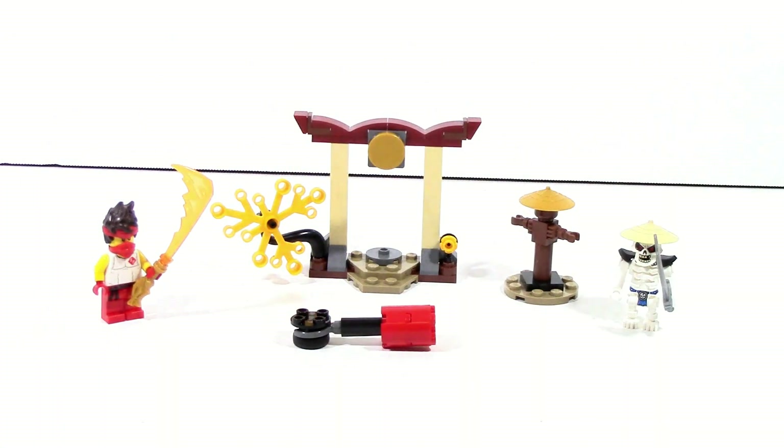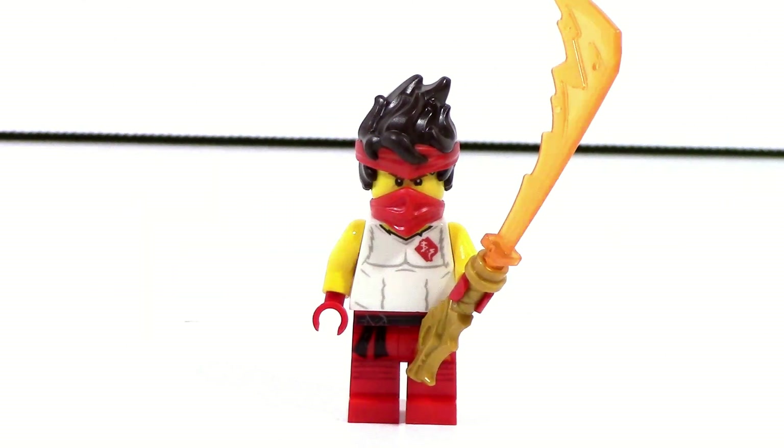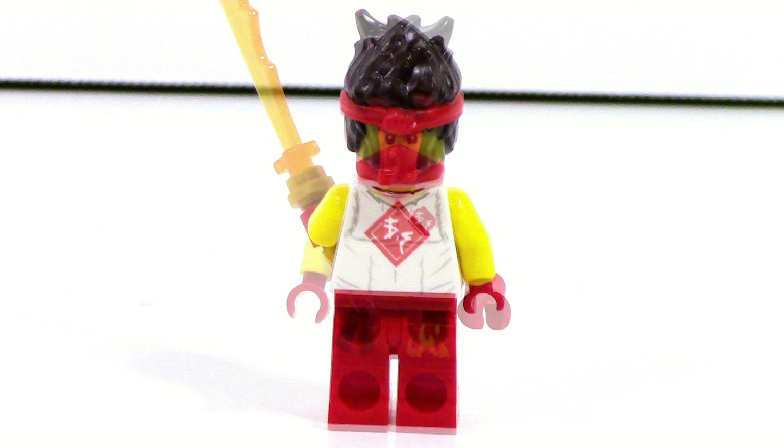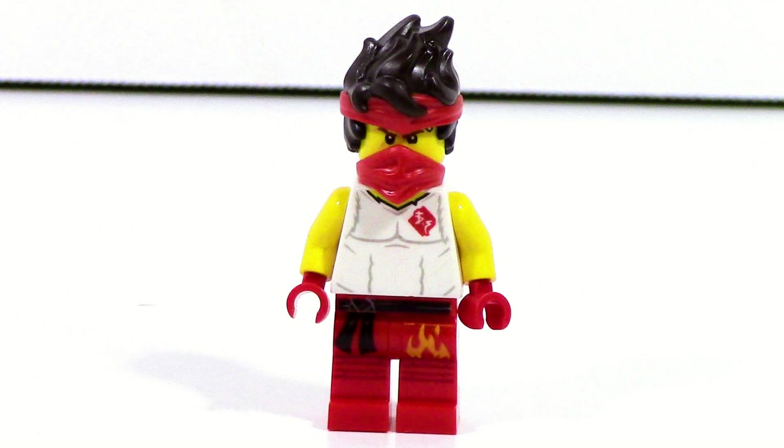Here is the set fully complete, but let's go ahead and take a look at these minifigures first. Kai is the exclusive figure included in this set, and he's probably the main reason why most people are going to end up buying this set. The most interesting thing about this figure has to be that brand new hairpiece. It's got the headband molded in it, and for $10, it's nice to get a brand new hairpiece.